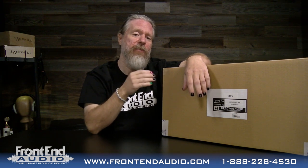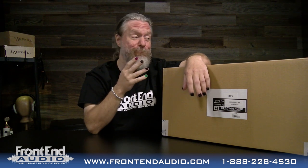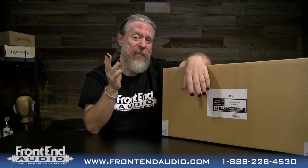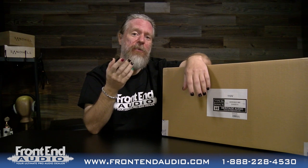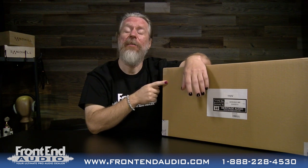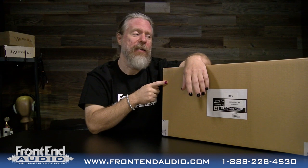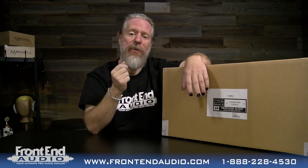This is a very cool product. It is a limited run product — there's only a couple hundred or something like that being made for the entire world. Frontend Audio is very honored to be in possession of some of these at the time of this video. So we're going to crack this open, take a look at it out of the box, show you what's so cool about it, and then try and find them their forever homes.